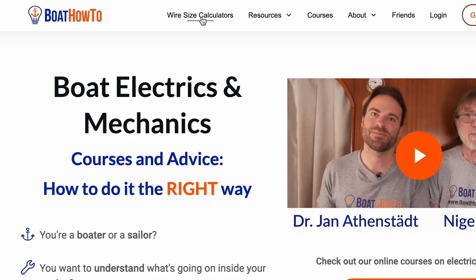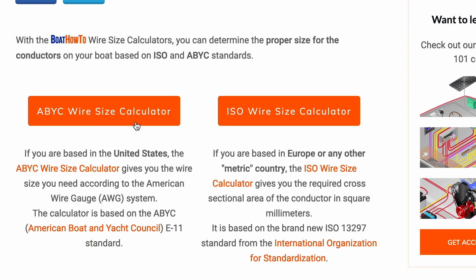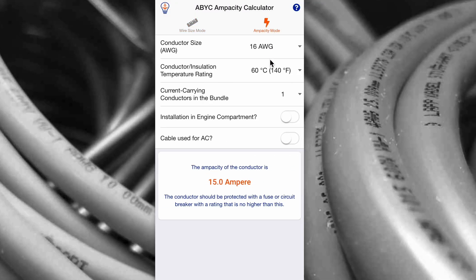If you want to know how to size your cables, we've got a wire sizing app at BoatHowTo.com. That wire sizing app that Jan developed is, from my point of view, the best one in the marketplace — and it's free to use. It's a terrific piece of kit. You did a wonderful job with it. Well, I did it with your input and help, so it was a joint effort. It came out really well.